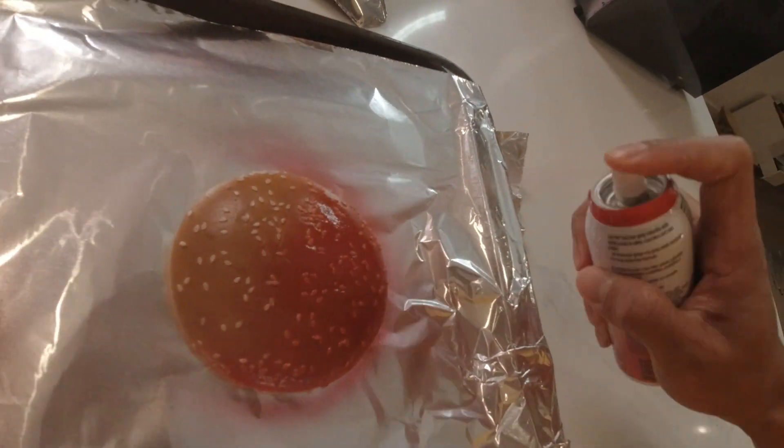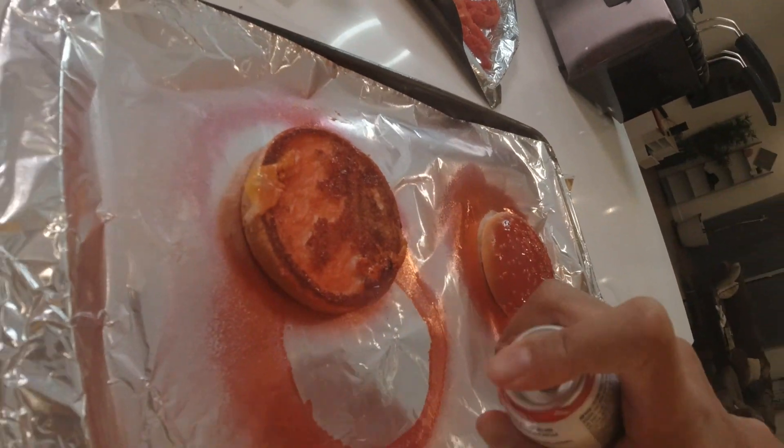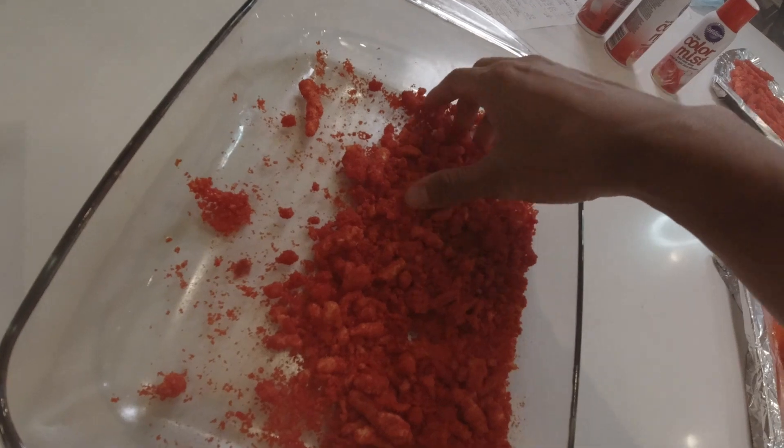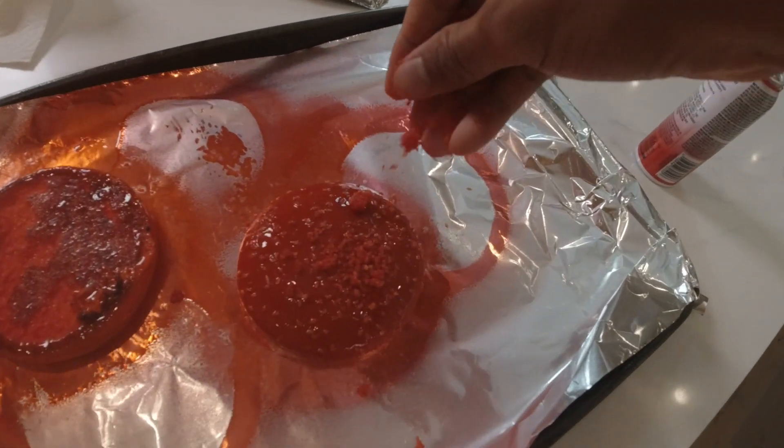I just want to give this a nice even layer of red 40. Red 40 all over that. This is just edible spray paint, honestly. I really don't know if it's red 40 — probably. I'm going to die.